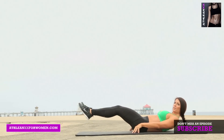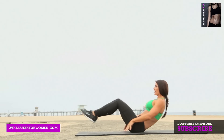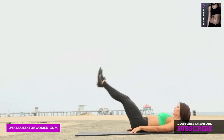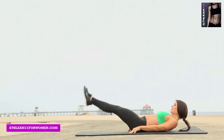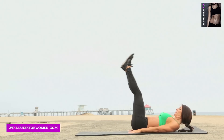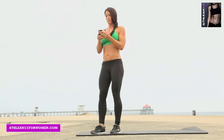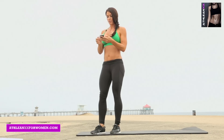Otherwise, if you can go, get up — leg drop, knee tuck. Exercise number 1: Prisoner Low Jacks.